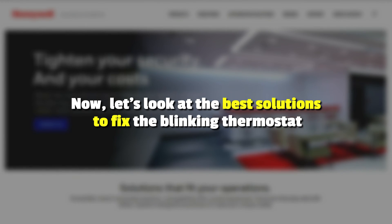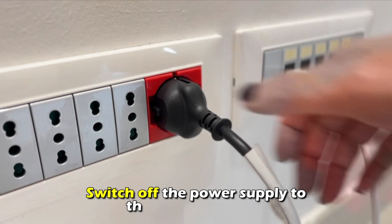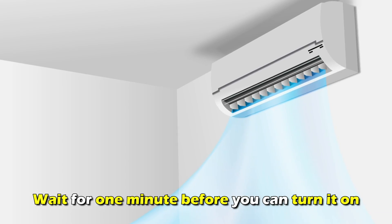Now let's look at the best solutions to fix the blinking thermostat. First, troubleshoot the air conditioning unit. Switch off the power supply to the air conditioning and wait for a minute before you turn it on again.